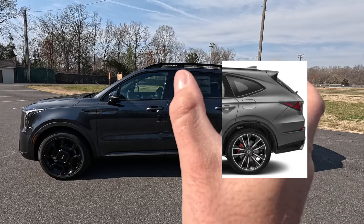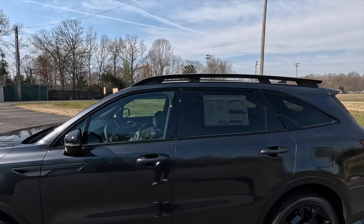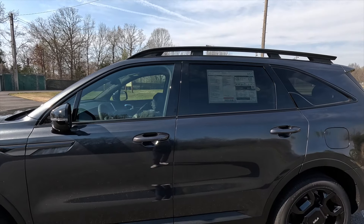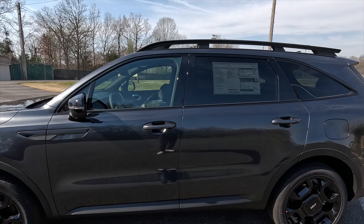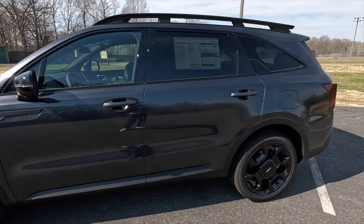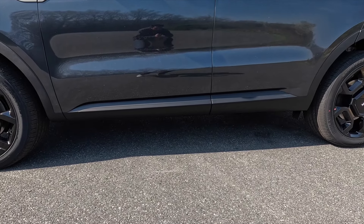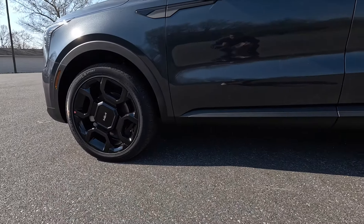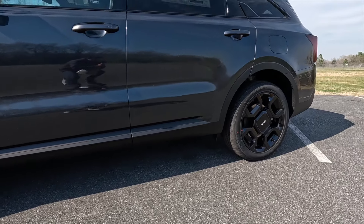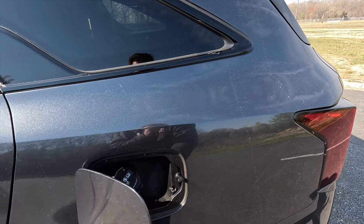Here's a side profile shot — this thing kind of reminds me of an Acura MDX in this area. At the top of the roofline you get gloss black roof rails, and coming down you get gloss black window trim. You get body color door handles with keyless access, though the keyless access function is only on the front two door handles. Coming down, you get satin black door cladding at the bottom of all passenger doors, leading into the satin black wheel arch moldings at the rear.